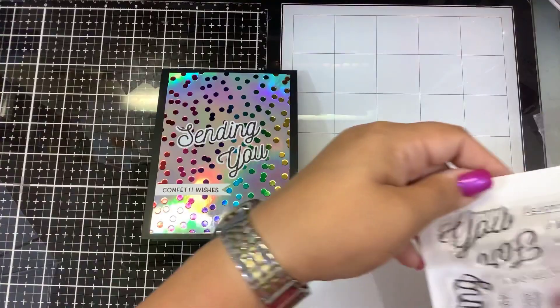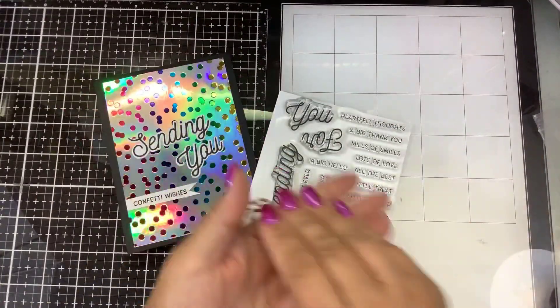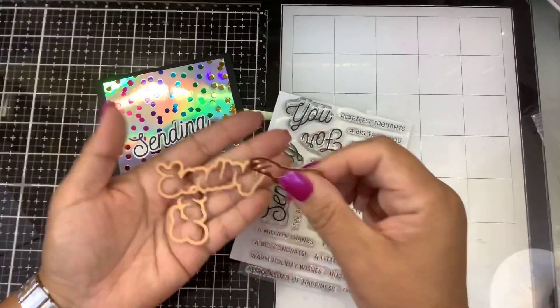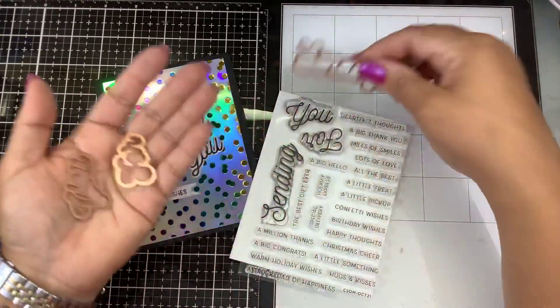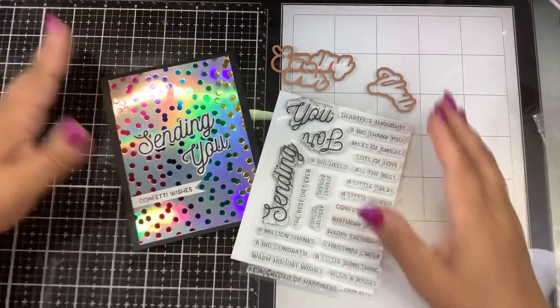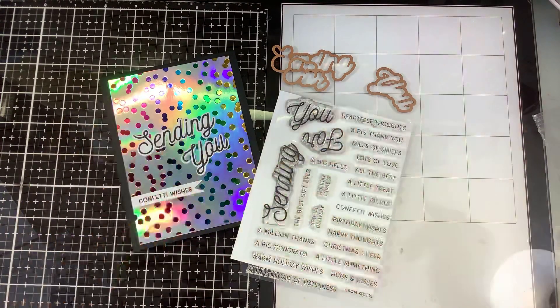This is the Spellbinders October 2021 Clear Stamp of the Month set. You get that versatile stamp with many sentiments, and you get the three dies to cut out 'Sending,' 'For,' and 'You.' Let me know what you think down in the comments. If you have any questions, post them down below — I'll link everything if you want to go do some shopping. Thanks for watching and keep on snapping. Bye guys!